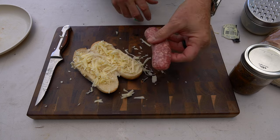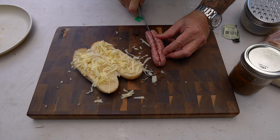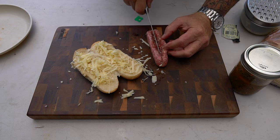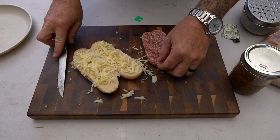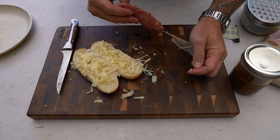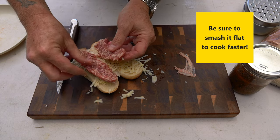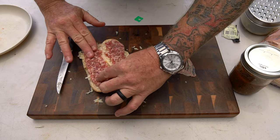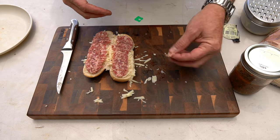I'm gonna take this Johnsonville brat now. This has got a casing on it, so here's what I'm gonna do — cut it down the middle like this. I'm basically filleting it. Open it up, there we go. Now I'm gonna pull it out from that casing because I don't want that casing. And I'm just gonna put it right in there like that — give it a nice little press down, get in there. Toss this casing, it's no good.